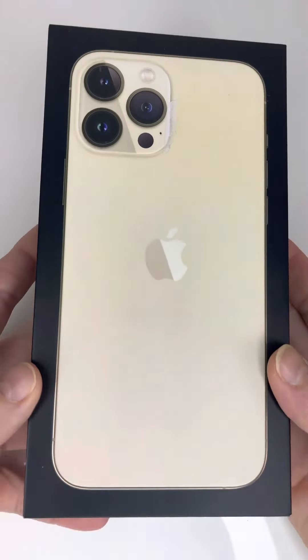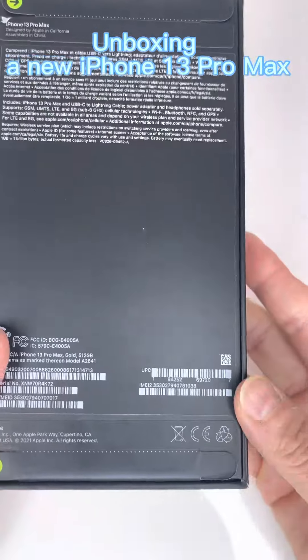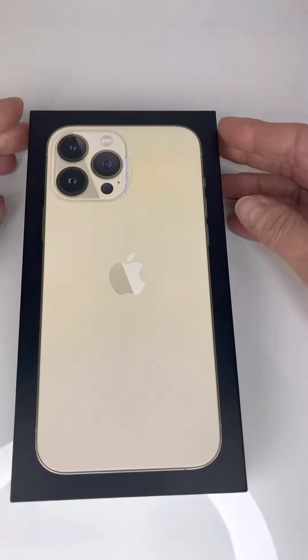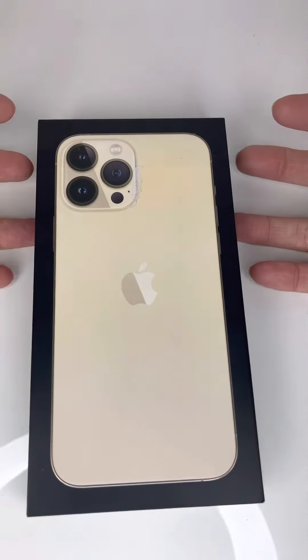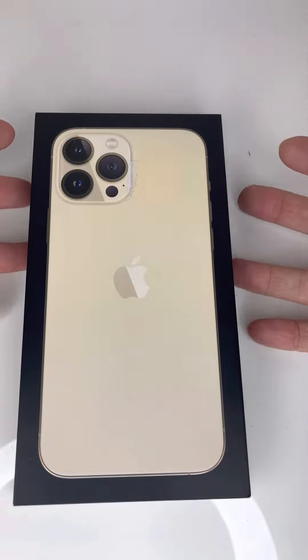Hi guys, my name is Anita and today I'm gonna do a quick unboxing of the iPhone 13 Pro Max. This is the 512GB version — there is a one terabyte version, but after thinking about it I ended up with the 512. I'm using a lot of applications and I'm filming a lot of YouTube videos.